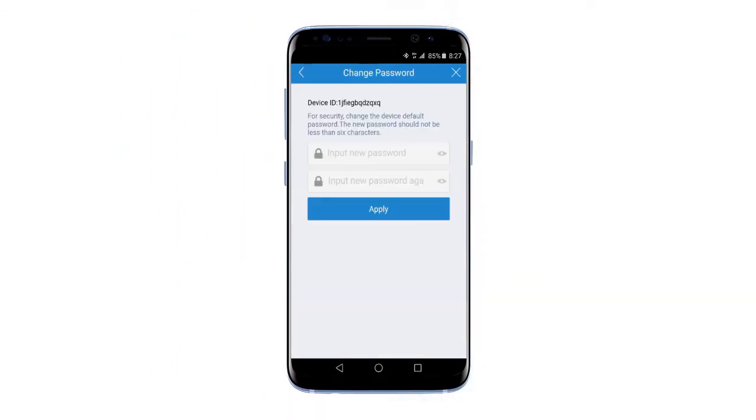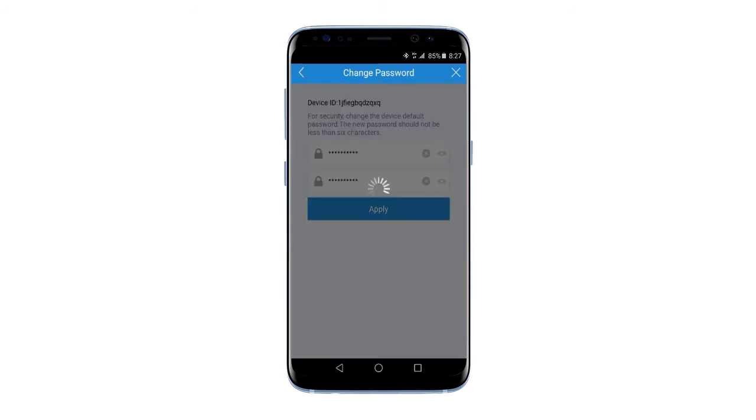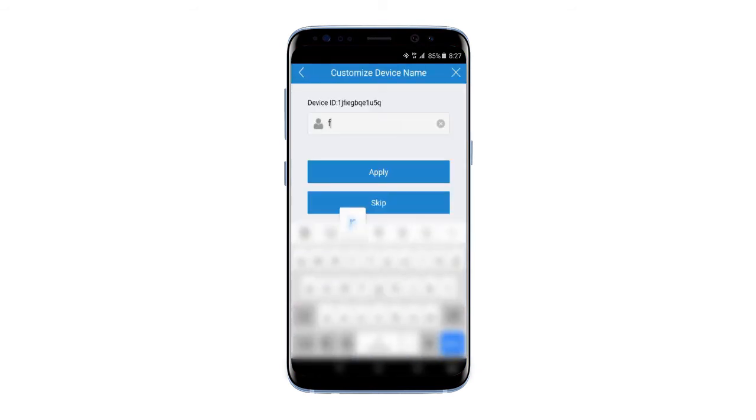Once done, you have to change the default password of the device for the sake of security. The default password is admin. After that, click Apply and edit the device name.